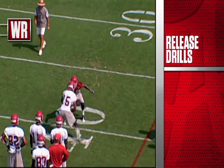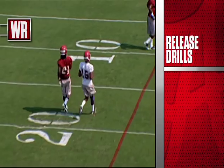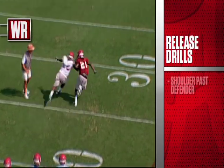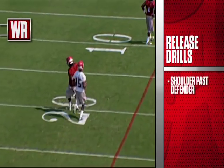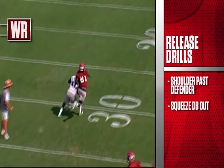Here's an inside release by Hanks — really good job. You can see him getting his inside shoulder past the defender, and then leaning back up on top and squeezing that DB out so that he can get separation at the top of his stem.